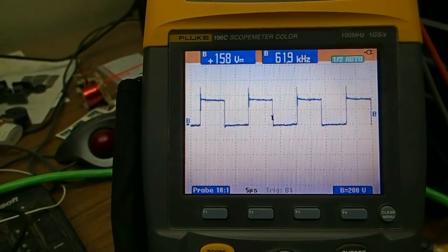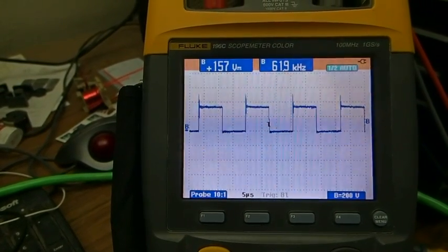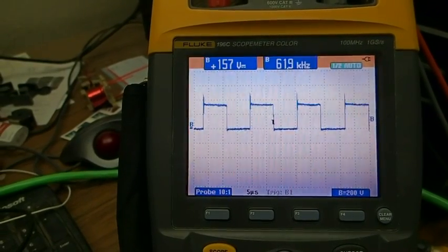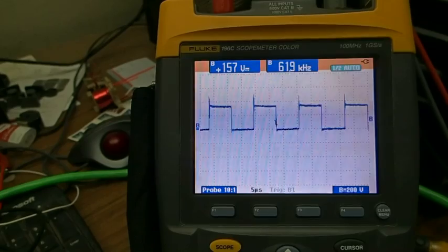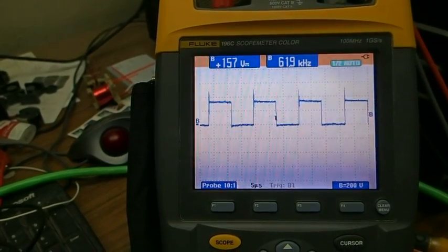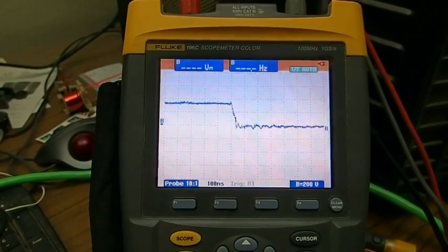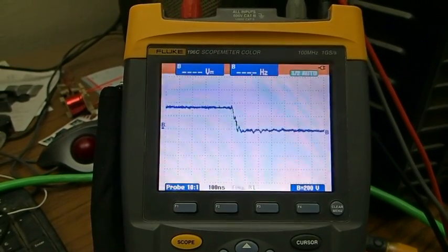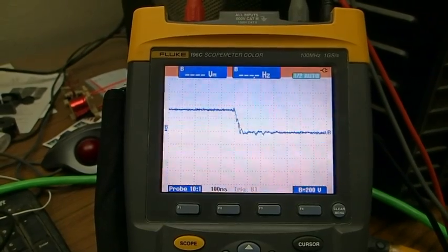The line voltage coming in is rectified to DC — it's at about 157 volts. Let's check the switching time transition. Right now you can see we're at 100 nanoseconds per division and we're switching in less than 50 nanoseconds. Incredibly fast.